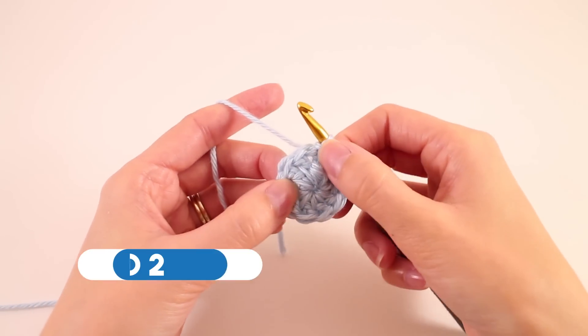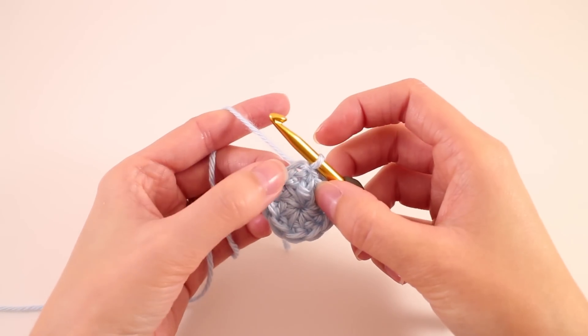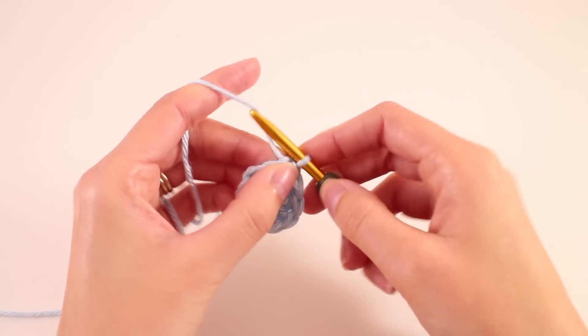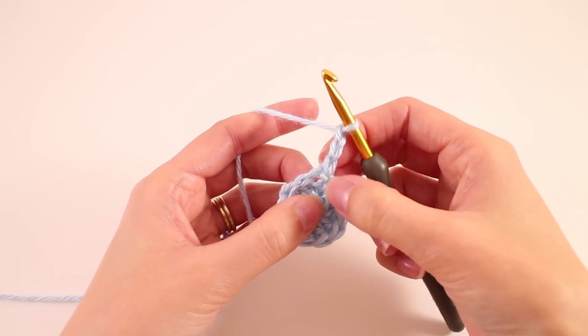Moving on to round number 2, we need to continue increasing because of course we want our hat to be bigger than this. So we're going to do that by making 2 stitches in every 1 stitch — specifically 2 double crochet in every stitch. We're going to begin the round by chaining 3 and that is going to count as a double crochet.